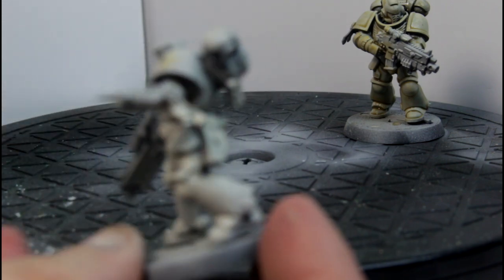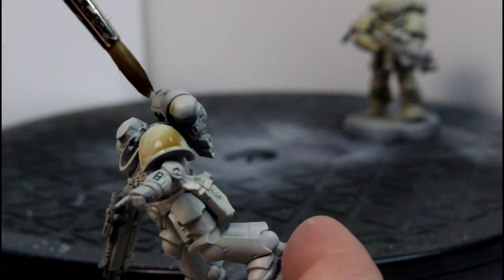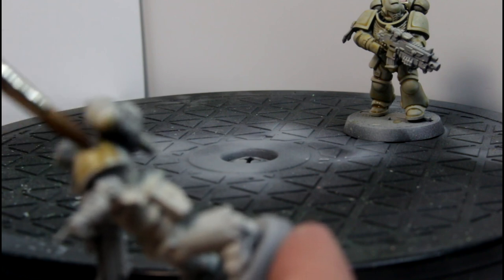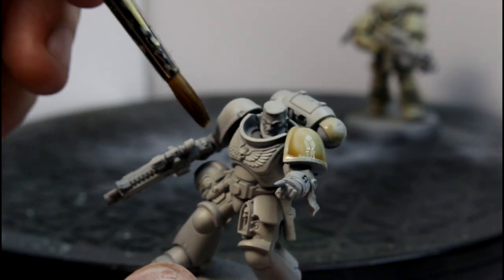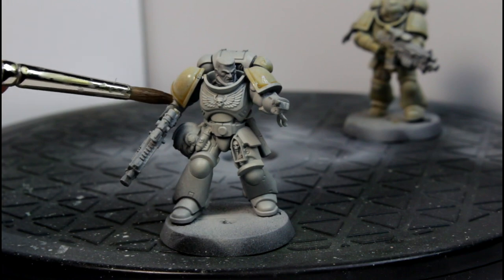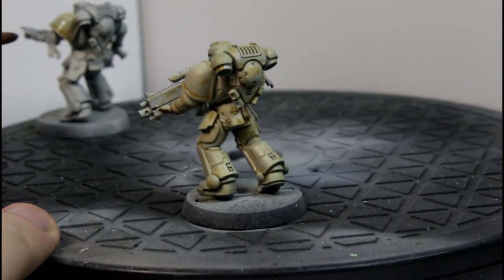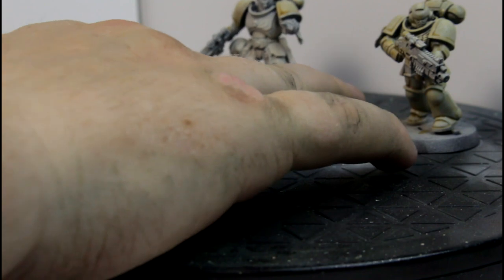It is pretty much just get a decent amount on your brush, glob it on, and then let it run. Then just basically lift off the bits where you don't want it. That's sort of what you end up with — that might be a bit much, but I need to do the other shoulder guard anyway. So that's the sergeant with his pauldrons done. You can just tap your brush to it to wick away any excess paint. It does tend to collect more in the lower areas and flow quite freely, not quite as much as a wash, but not far off.